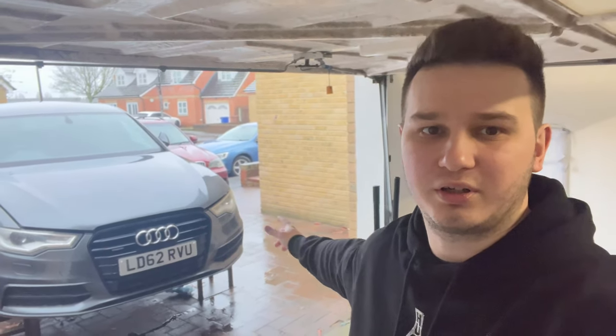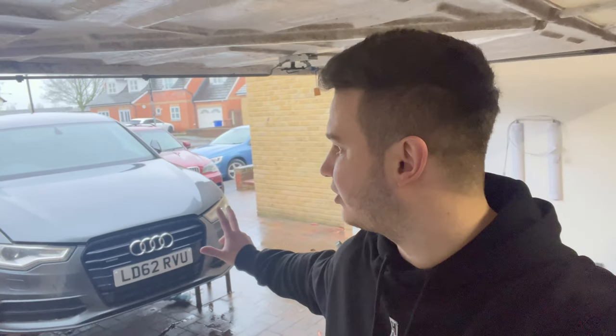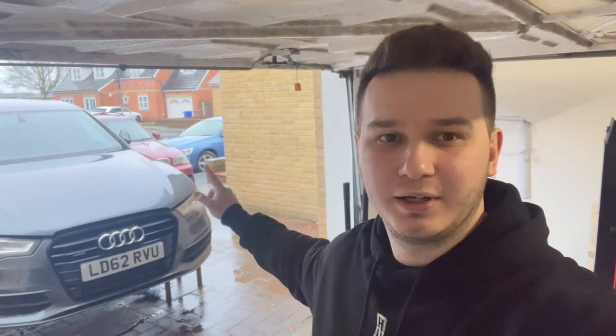Hello guys, welcome back to the channel. I've decided to make just a quick video today because, as you can see, lovely British weather. I've got around three cars started at the moment: still the Audi A6, my brother's car, the Volvo, and the Mazda 6. But I don't want to lay underneath the car in this condition or set up the tent and gazebo.